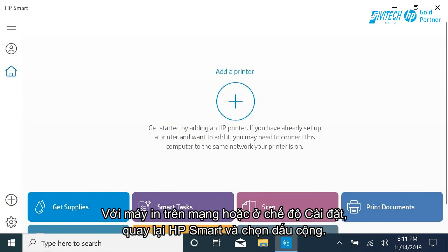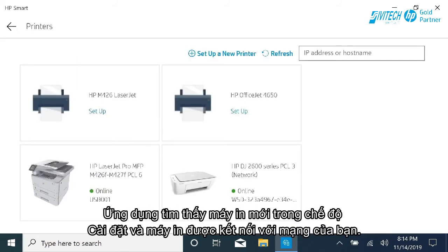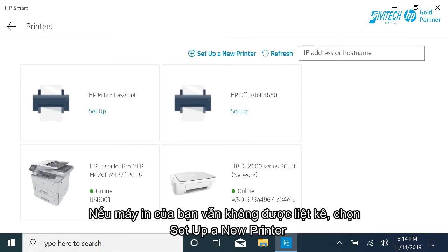With the printer on the network or in Set Up Mode, return to HP Smart and select the plus sign. The app finds new printers in Set Up Mode and printers connected to your network. If your printer is still not listed, select Set Up a New Printer.